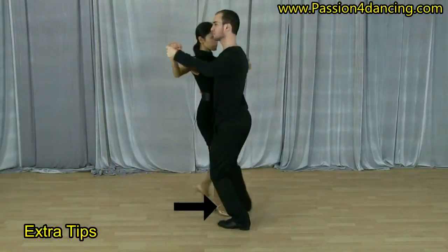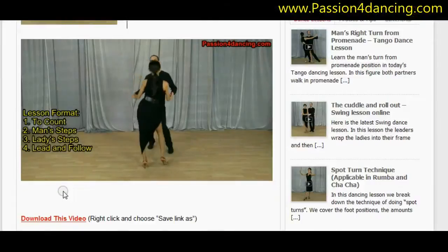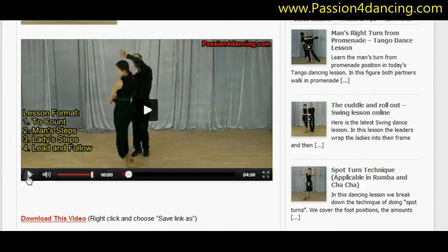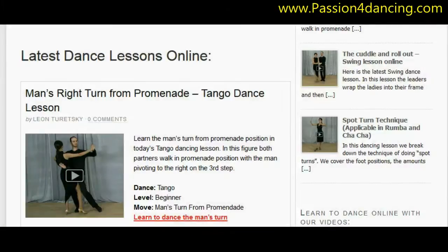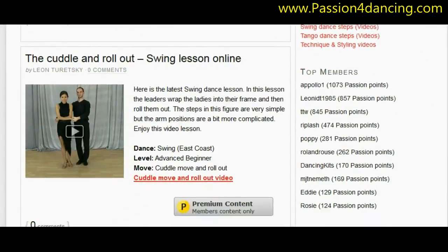At the end we also give extra tips to make sure you can get that move right away. With our premium membership you'll get unlimited access to all of our online dance lessons. You'll be able to watch them from anywhere in the world at any time. Just log in and learn. You will also get access to all the new videos we upload.